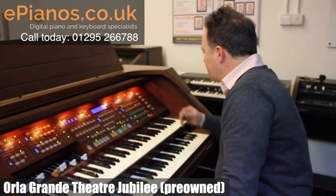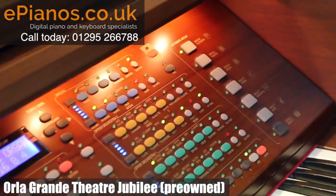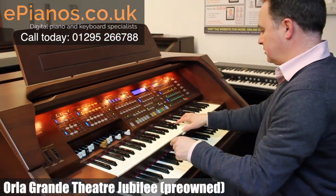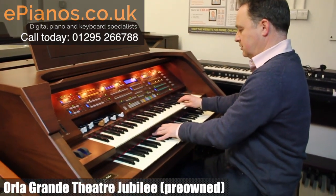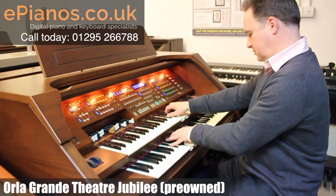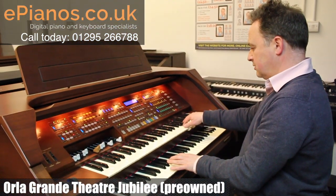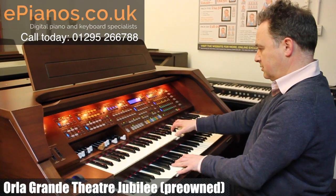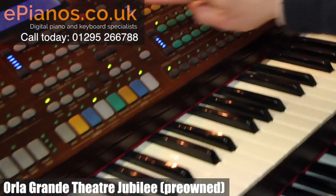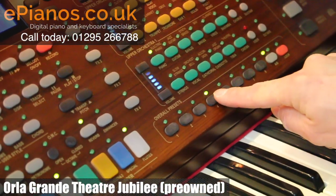So let me give you some examples. We'll try the vintage flute bars, which would be the sort of Hammond-y sort of sound. Each one's got a different sound and it shows me on this digital screen what I'm getting — which flutes. So if I go to 16 and 2...